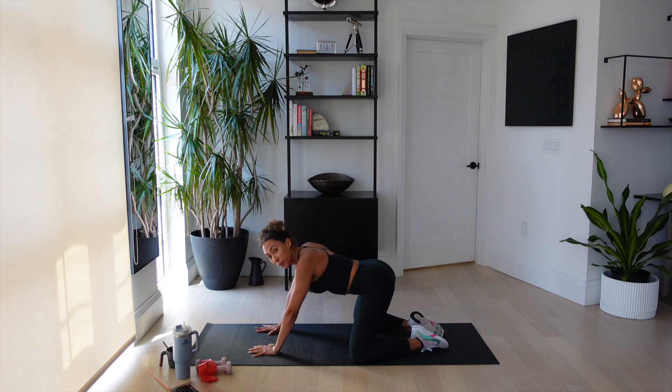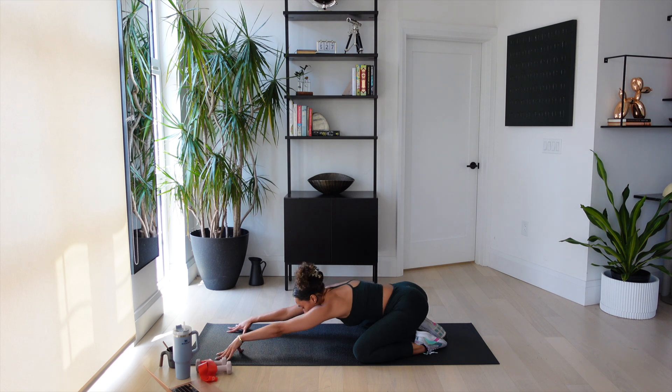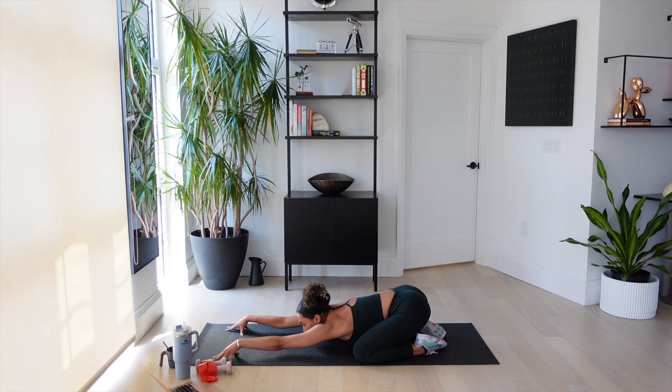Feet together, open your knees. Give me a big child's pose. If you've got to stop here, that's okay. Accommodate the bump, but make sure you're stretching your upper back. Reach your fingertips away for three, two — my upper body is super tight. Last one. Okay, let's get into some fun buns.